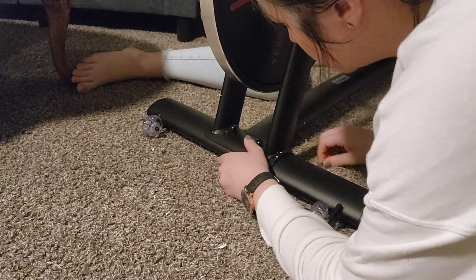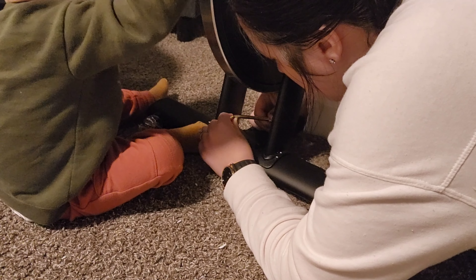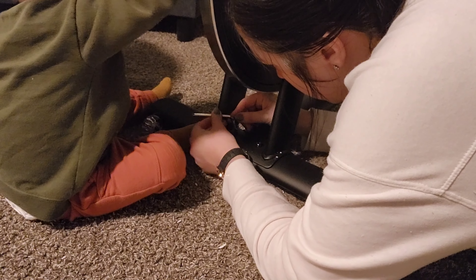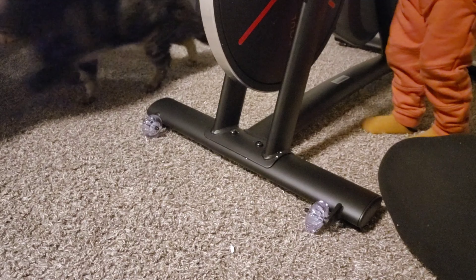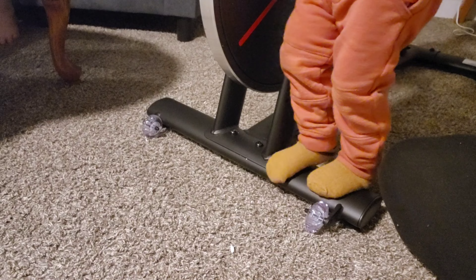This bike is an investment, but the quality for the price is amazing. I had looked at some even more expensive bikes — for example, the Peloton — so if you're looking into those, maybe the Yesoul is something you would like to check out as well.